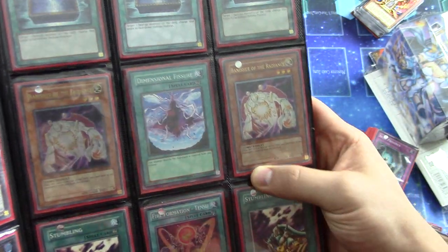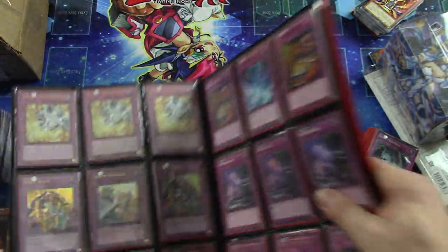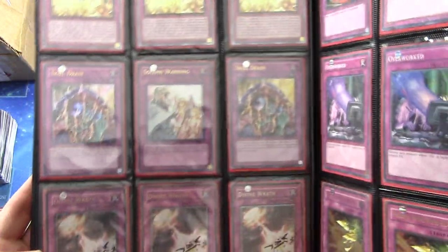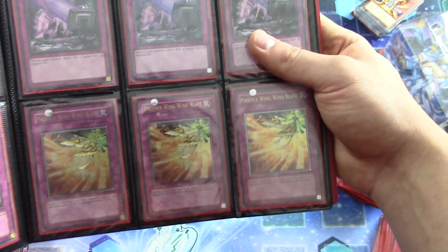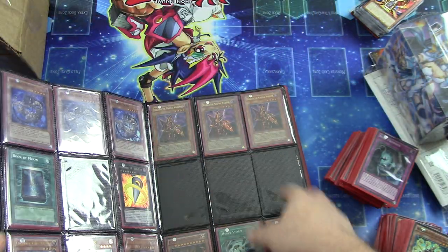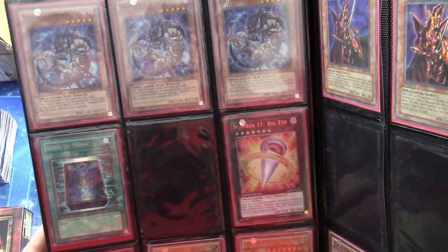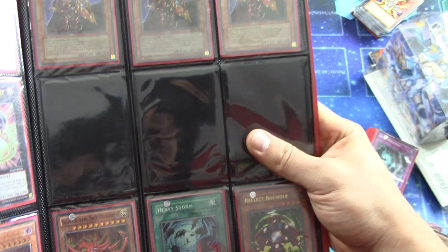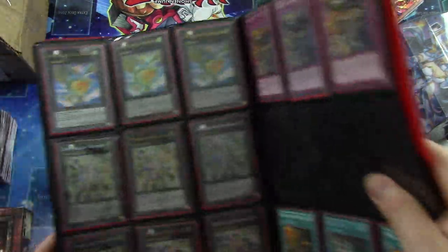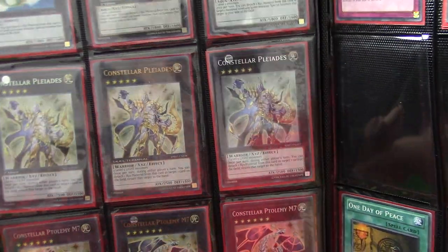Couple of Ultimate Rare First Edition Banishers, Super Rare Dimensional Fissure. Some Ultimate Rare First Edition Breakthrough Skills. Two Ultra Rare Skill Drains, an Ultra Rare First Edition Solemn Warning. Three Ultimate Rare First Edition Divine Wrath. And three Ultimate Rare Phoenix Wing Wind Blast — looks like one is First Edition. Ultra Rare Big Eye. Some more Stroll Beasts there — Super Rare. Yamato Ultimate Rare, Thunder King Ultimate Rare, Dark Armed Dragon Ultimate Rare. Slifer. The Bear of the Sea Dragon. The Three Pleiades — one of them being Dual Terminal. Wow, those are beautiful.